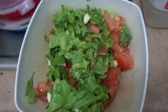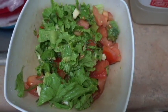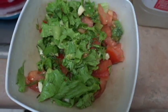Cut off whatever veggies you'd like to put together. Here I have lettuce, garlic, tomato, dill, and wonderful avocado.